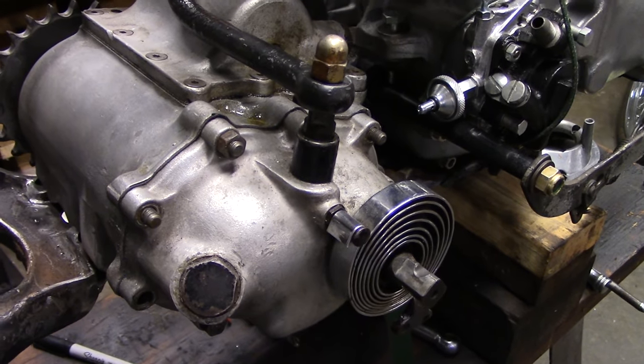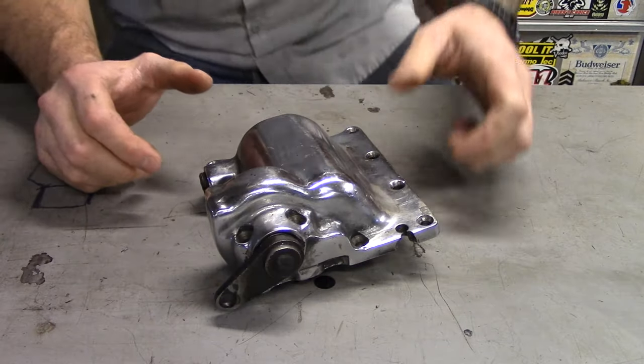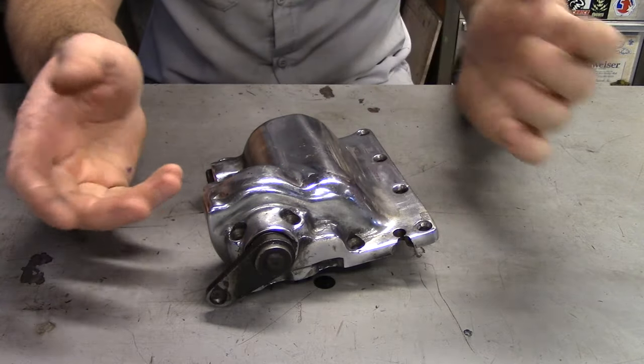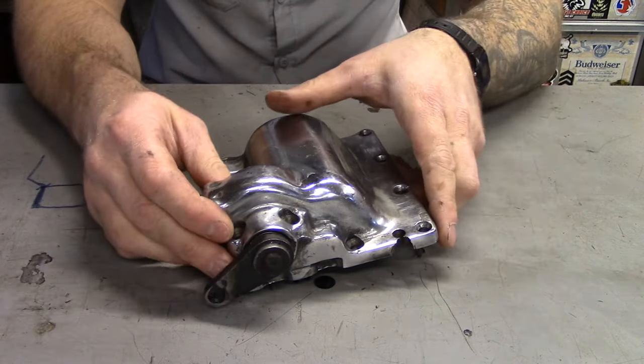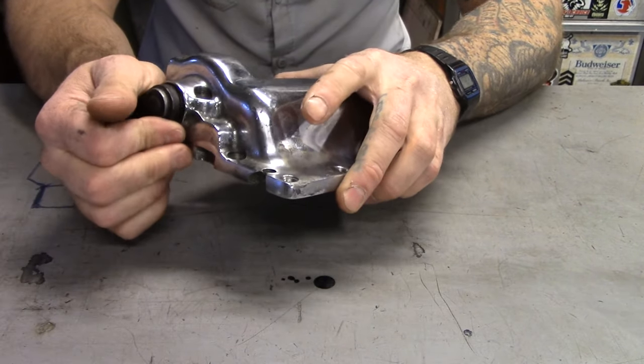The four-speed was one of Harley's greatest innovations. It remained virtually unchanged for nearly 50 years. The first lid we should start with is the one that started it all. In 1936, the Knucklehead came out and so did their four-speed transmission. Prior to that they used a lot of three-speeds.